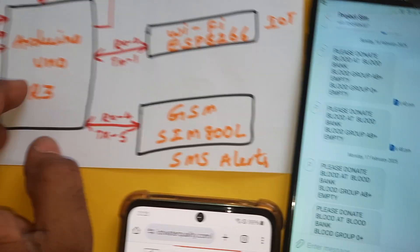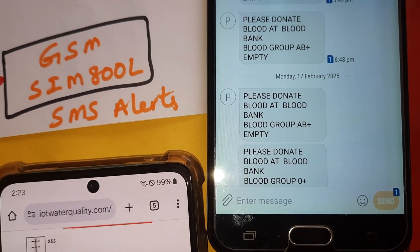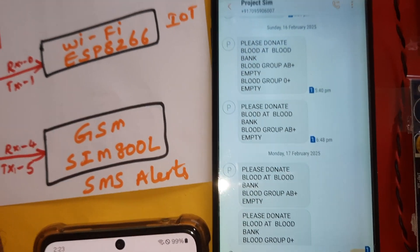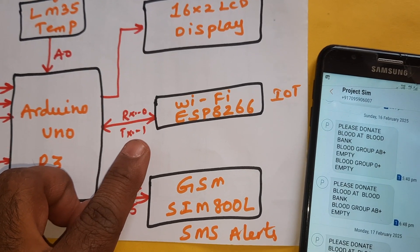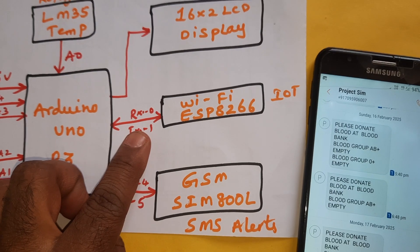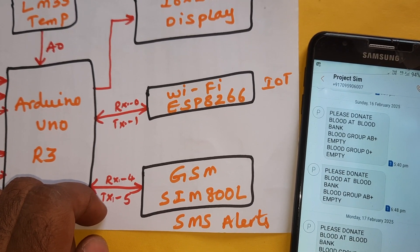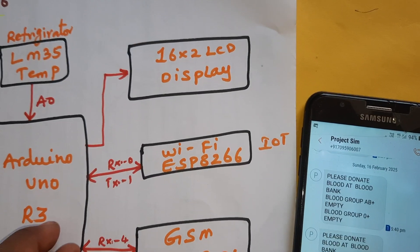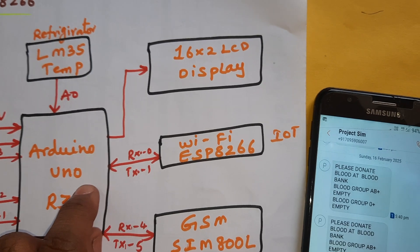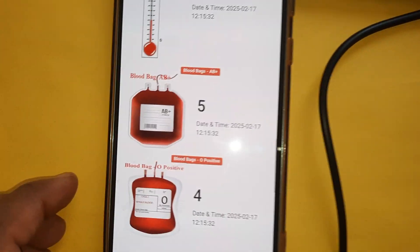We are using two load cells for two blood banks. The alert messages cover blood groups A, B positive and O positive — if any are empty, it will send an SMS alert. The Arduino Uno R3 with ESP8266 Wi-Fi module requires Wi-Fi or mobile hotspot internet. A GSM SIM800L handles SMS alerts via RX/TX external serial output. A 16x2 LCD display is connected via RS, Enable, D4–D7 on GPIO pins 8–13.